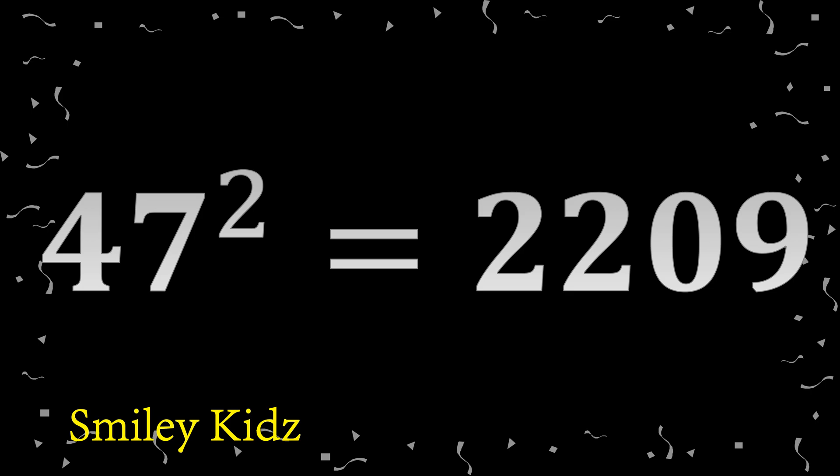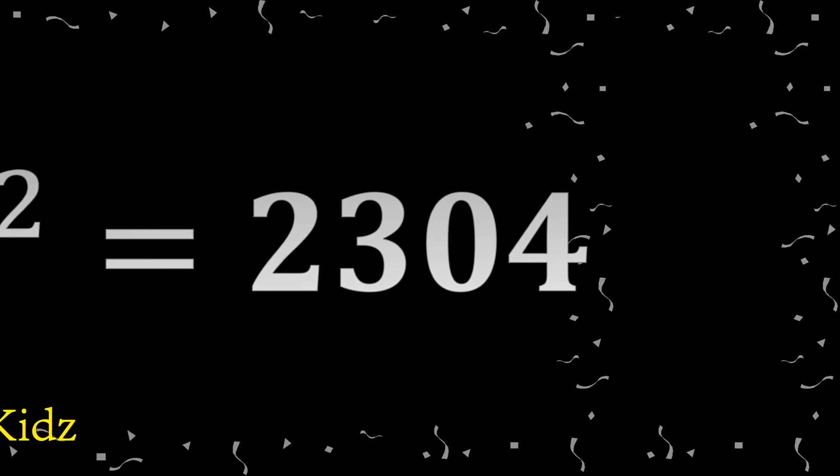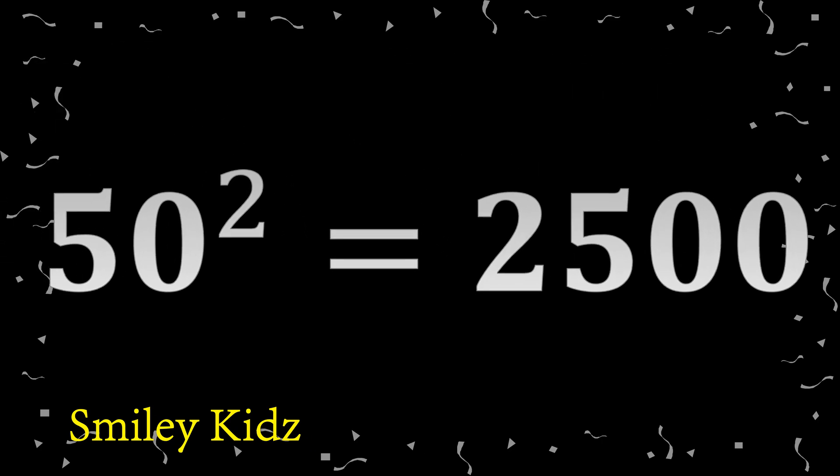47 square 2209. 48 square 2304. 49 square 2401. 50 square 2500.